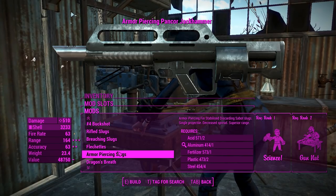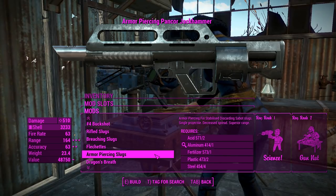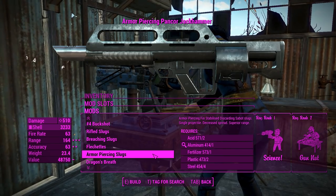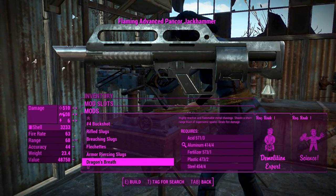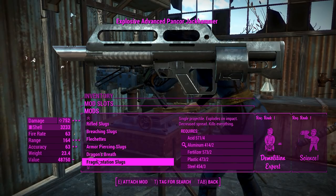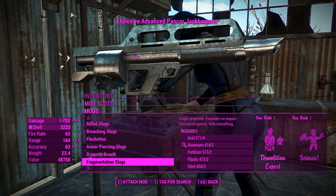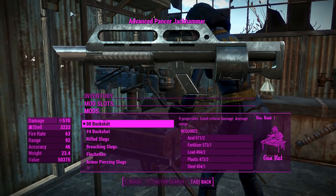You can get armor-piercing slugs, and armor-piercing fin-stabilized discarding sabots — hell yeah, that's a cool ammo name. I actually recognize that from tank ammunition. It sounds like it'll be firing one single dart into them, which would be kind of cool. You've got Dragon's Breath here, which will add a ton of fire and a little bit of energy damage on top of that, which is nice. And the fragmentation slugs — if you remember this thing in Battlefield 3, that's when I first experienced it. It'll kind of be like the 12-gauge frags there.